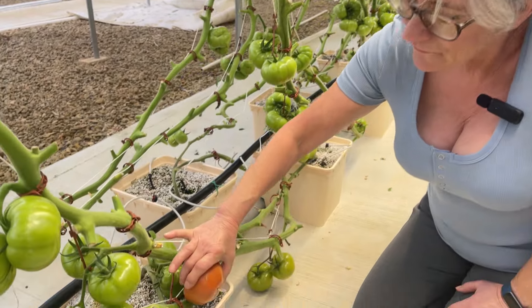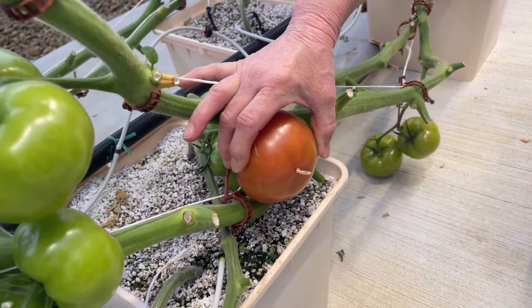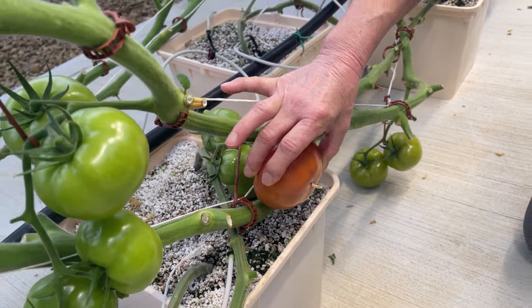This one here, from what Nathan was saying, might be a little bit past their comfortable harvesting point. It's still fine to have it on the vine, but I'm going to go ahead and get this guy off. Let me go get my box and my clippers so I can get the tomatoes harvested.